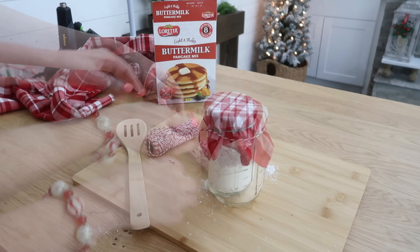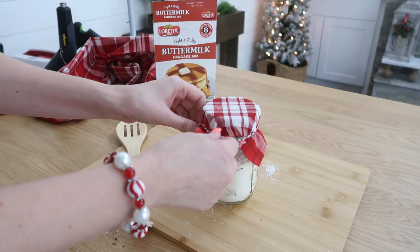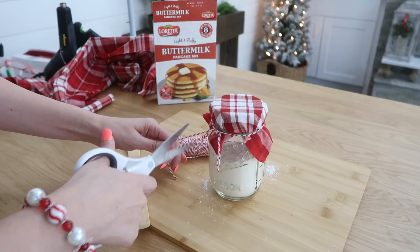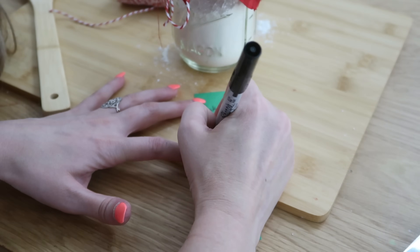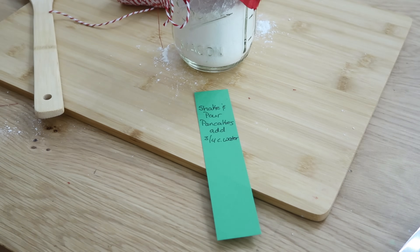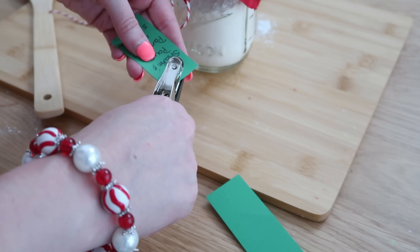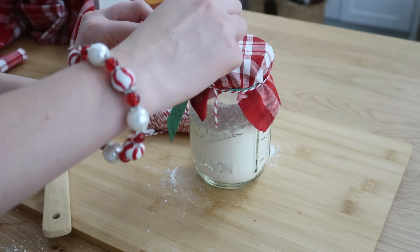Take a rubber band, put that right over the top to hold it in place and then you can add ribbon or some string to dress it up. We need to make sure the recipient of this gift knows how to make their shake and pour pancakes. So we're making a simple tag with some card stock and just writing out that it is shake and pour pancakes. For this size, we're going to add three fourths cup of water to that. We're going to punch a hole in the top and tie that onto our string and onto the lid of our jar.